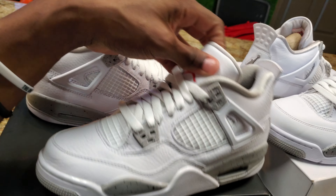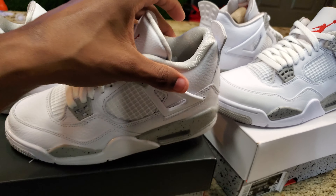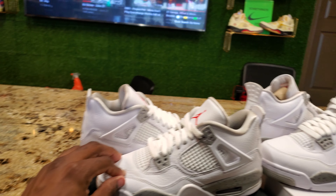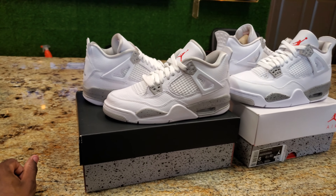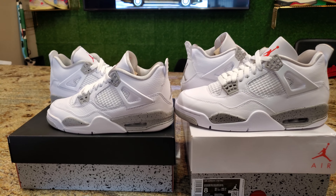This is the grade school size — like I said, there's really no difference. Normally there is, but the material is pretty much the same from the grade school and the men's sizes. Y'all leave a comment down below.